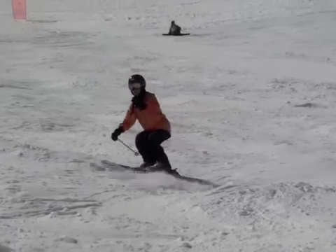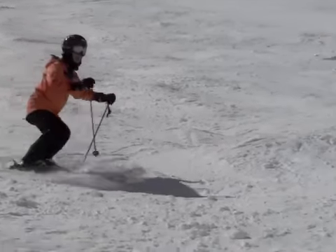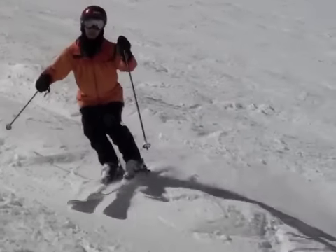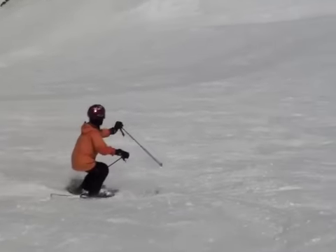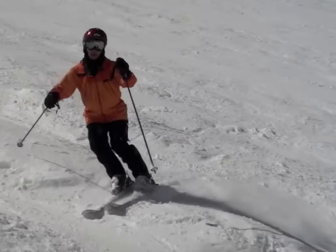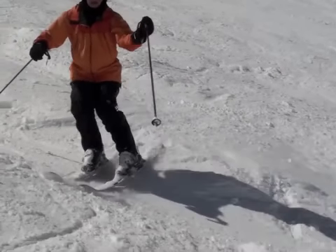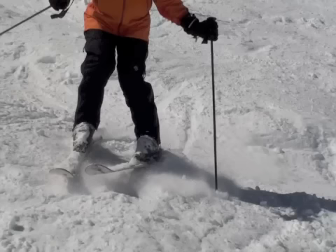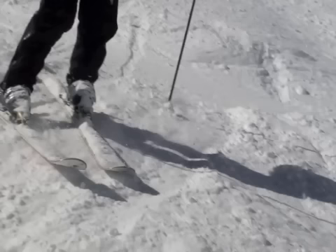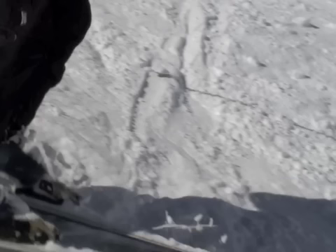On your right turn, you generally release in a parallel entry. On your left turn, it's a little bit more of a challenge, so let's look at it again. On this left turn, you release your uphill ski before your downhill ski, and that gives you the stem entry. If you get the release of your downhill ski on your left turn to match the release of your downhill ski on the right turn, you'll have parallel entries on both sides.